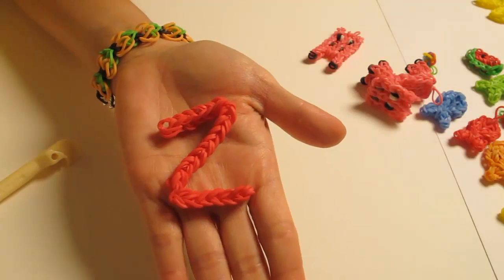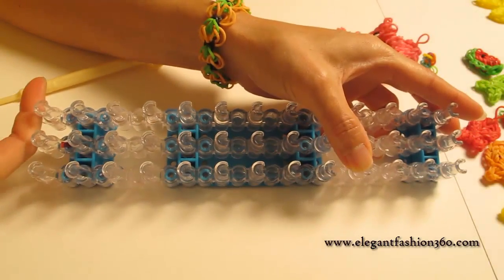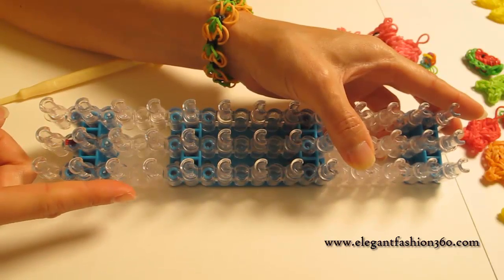Hey guys, today this video is going to show you how to make letter Z. For this project, we're going to set our loom lay up straight on the bottom and keep the red arrows pointing away from you.